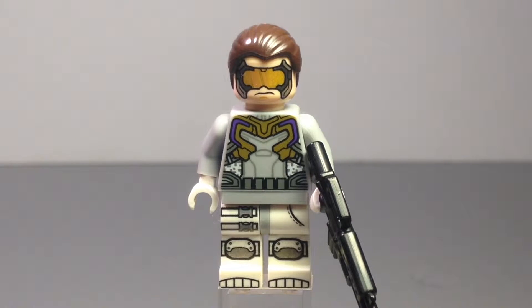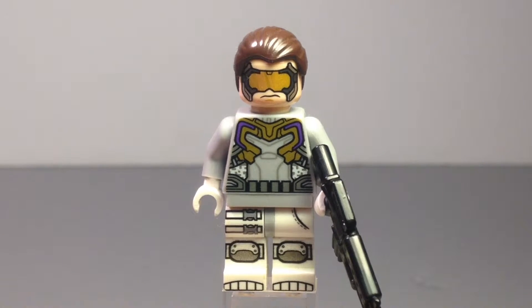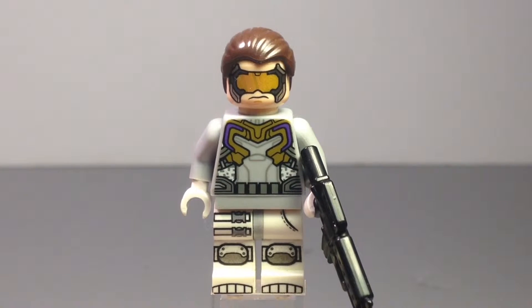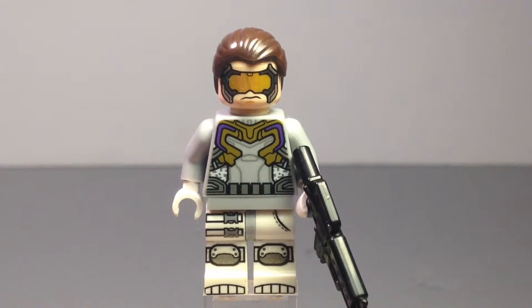Hey guys, Mitch here from Minifigure Maincube with another episode of Minifigure of the Day. Today we have a modified minifigure — I just took an official Lego minifigure and changed it up a bit. This is the Hydro Soldier from the Avengers Age of Ultron Lego Marvel Superhero sub-theme.